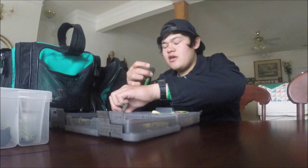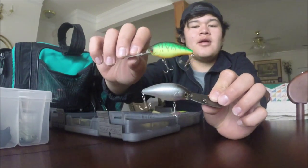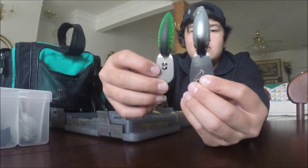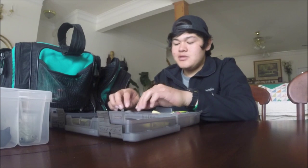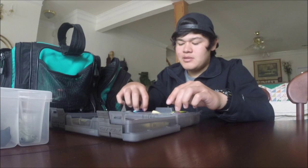My dad also gave me some Diawa titanium blade crankbaits. This is a smaller size in more of a natural shad look, and this one is more of a tiger chartreuse color. They both have titanium blades which are supposed to improve the action. Those are high quality crankbaits, so I'm excited to use those as well.